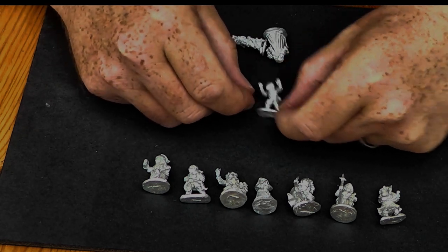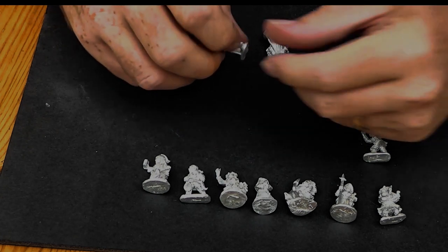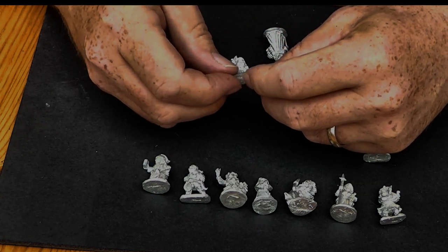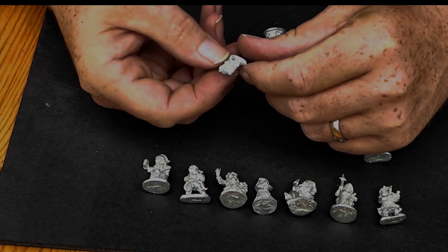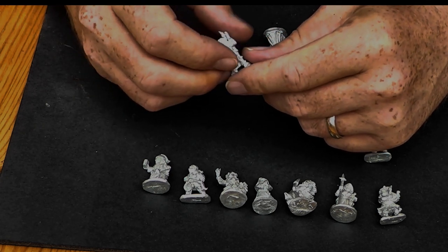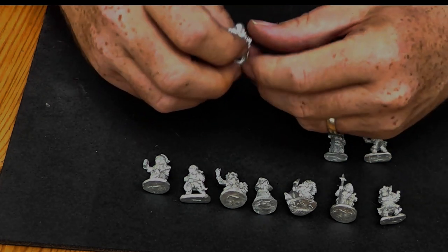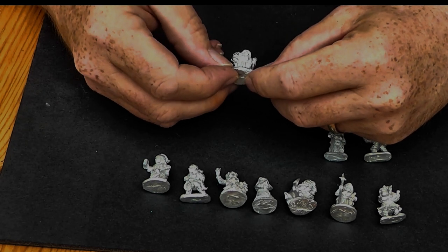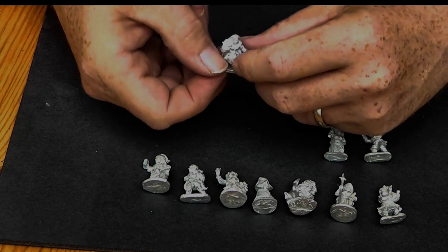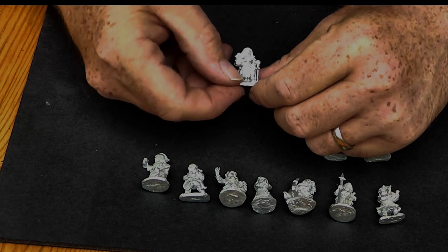This is the Halfling Ninja — it's quite fun. I'm thinking of Goldmoon from Dragonlance if she's a Halfling. And then we have a Halfling Adventurer — another nice figure.